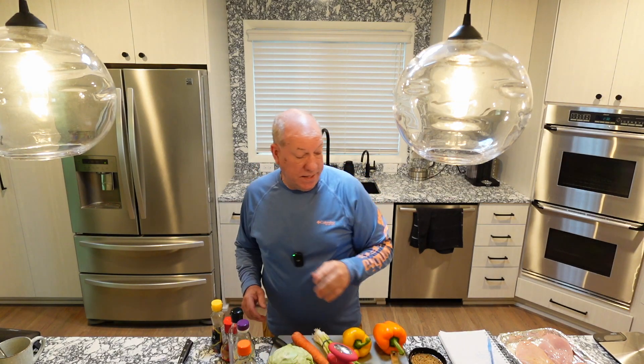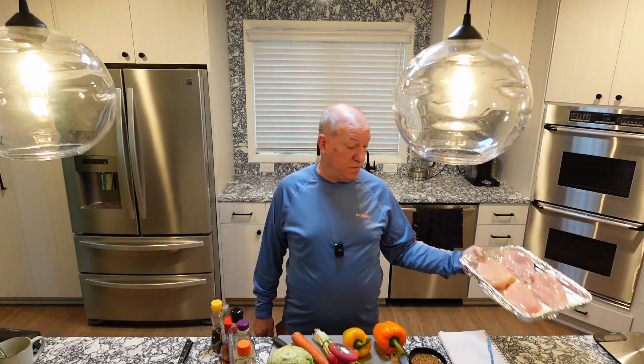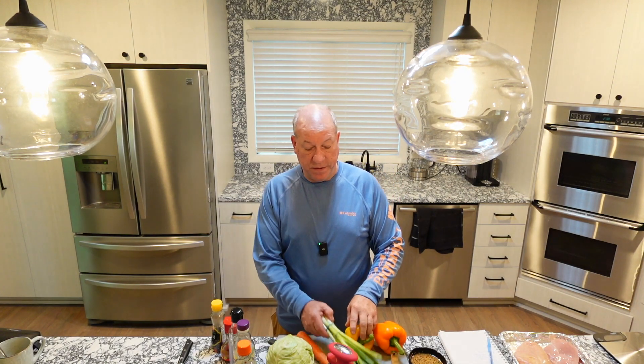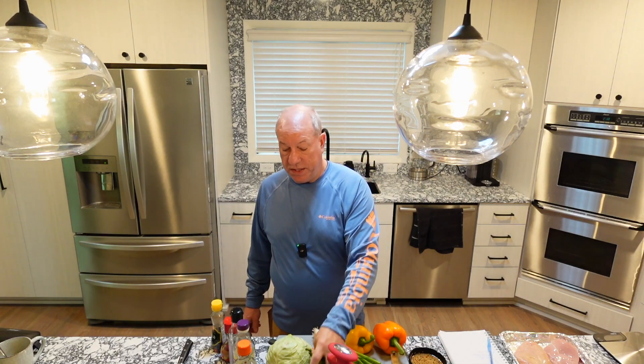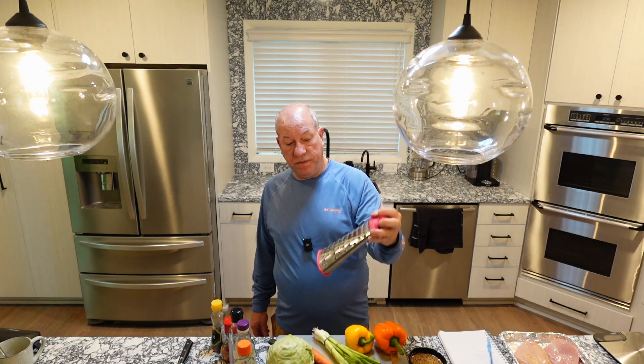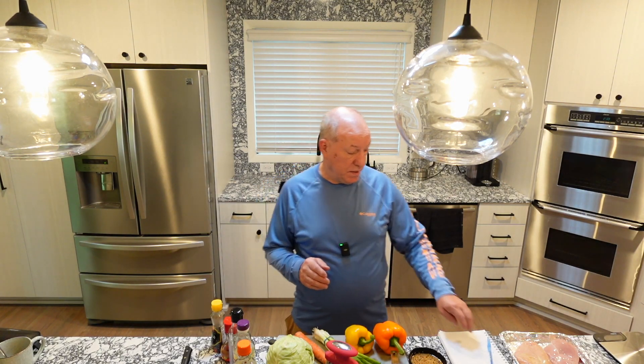For the ingredients, obviously we need chicken — I've got four chicken breasts, which equals two pounds. I'm also going to make an Asian slaw using cabbage, carrots, a pepper, some green onion, lime juice, and one ounce of fresh cilantro. You'll need a big mixing bowl, a knuckle buster or food processor to shred your carrot, a peeler, and a knife.